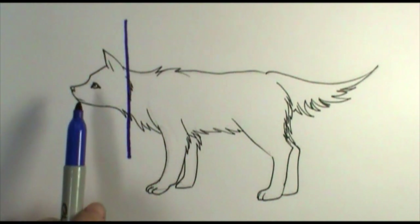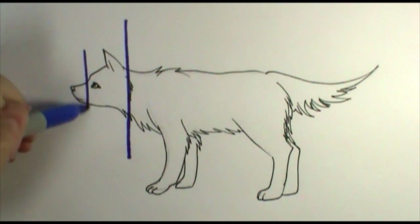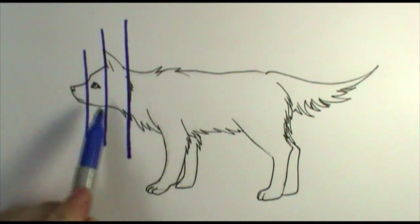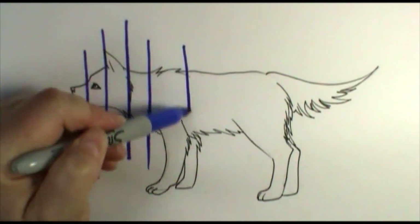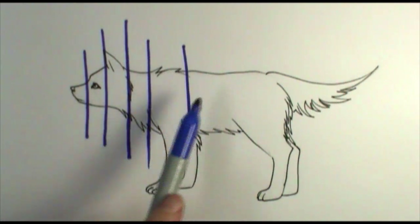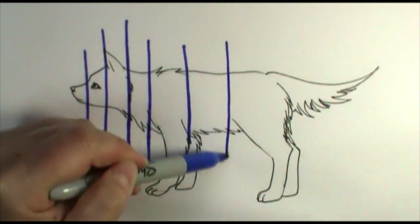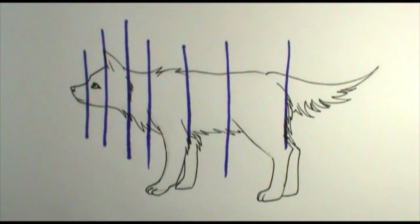His head would be the first level that I would see, and you can even break that down farther — with his snout and the front of his head being the levels coming out towards me. Then his shoulders to the back of his shoulders where his barrel or chest cavity would be, coming all the way back to where his hips would be, and then finally back to where his tail would be. All these things are cut into layers and levels that I would begin to think about how to draw.